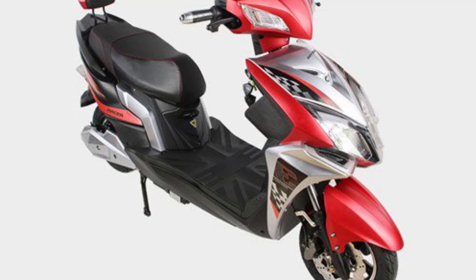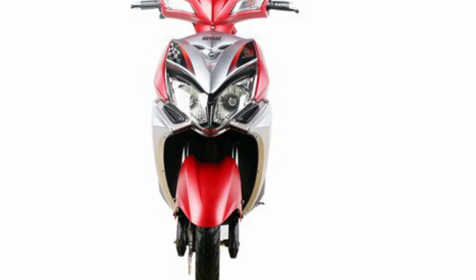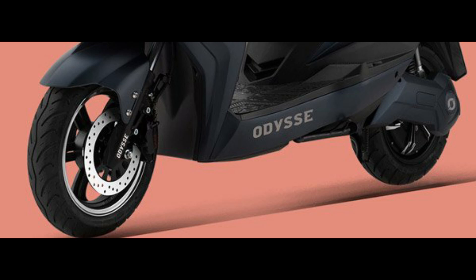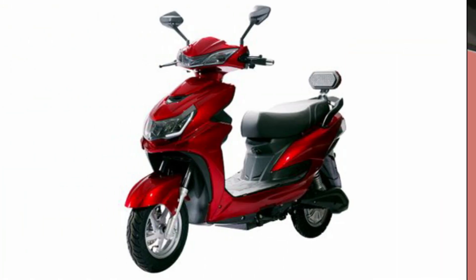On the other side, there are two electric scooters available in India. The main scooter is the E2Go. The names are the Normal E2Go and the E2Go Light. The Light version is a little smaller.